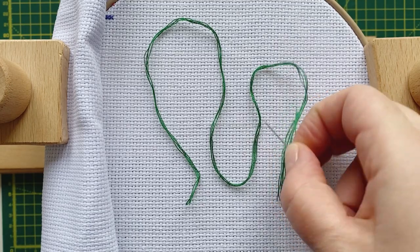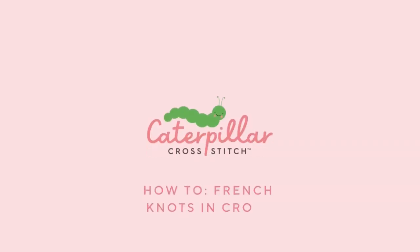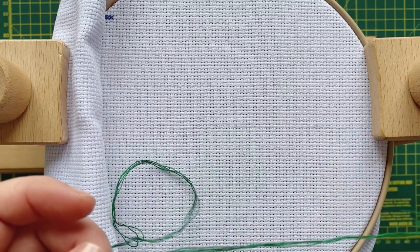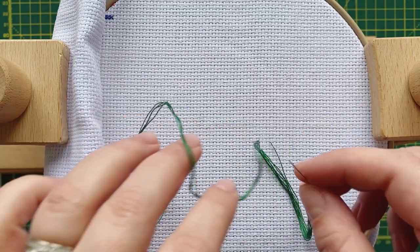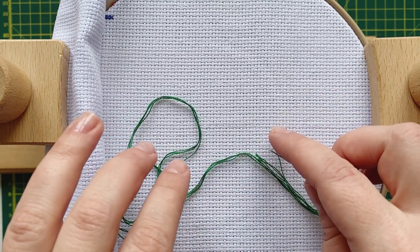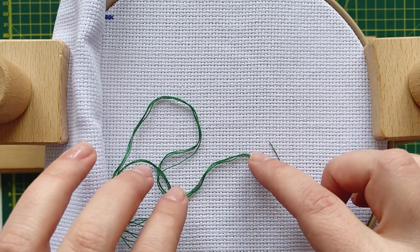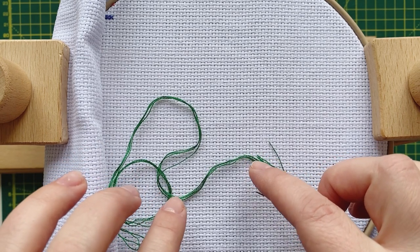In this video, we are going to be talking about French knots in cross-stitch. Hi guys, my name is Marie, this is Caterpillar Cross-Stitch channel. Welcome back. In today's video, we are going to be talking about everything I know about French knots in cross-stitch. I'm going to show you all my best tips and simplify French knots for anybody who is maybe feeling a little bit intimidated or afraid to try projects that do require French knots.